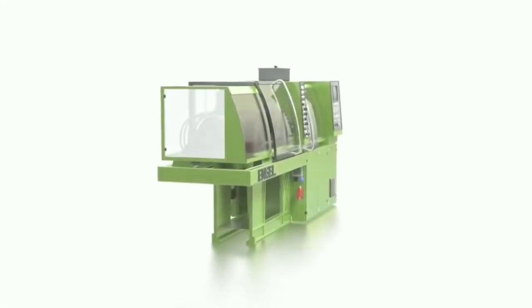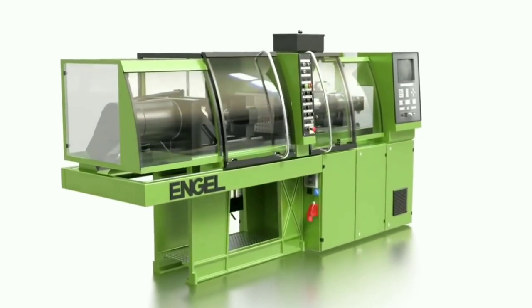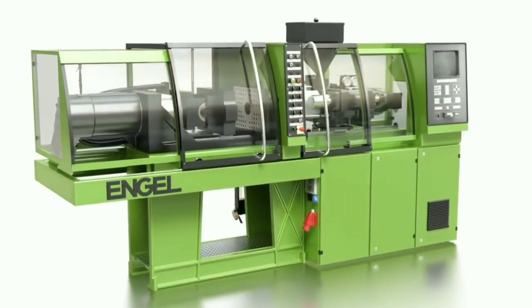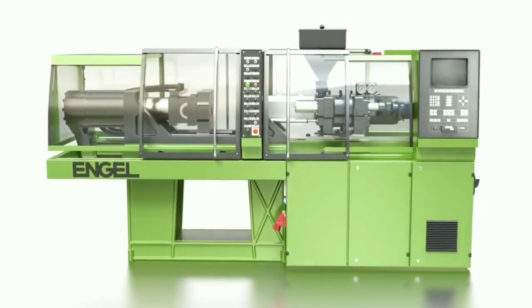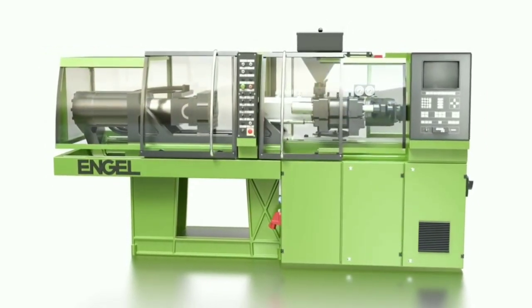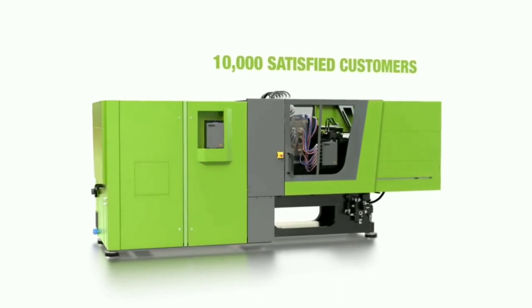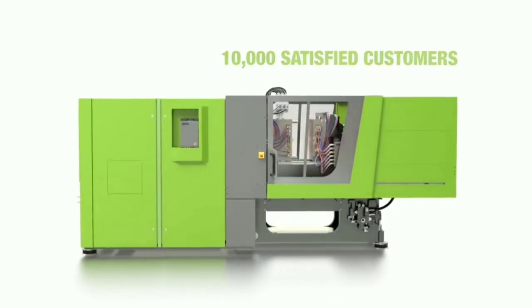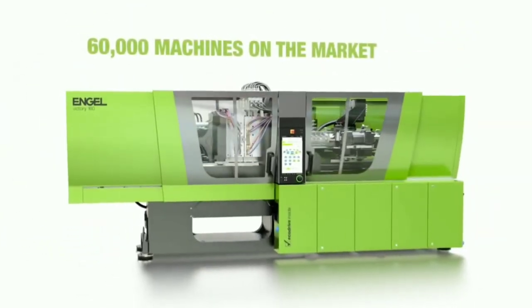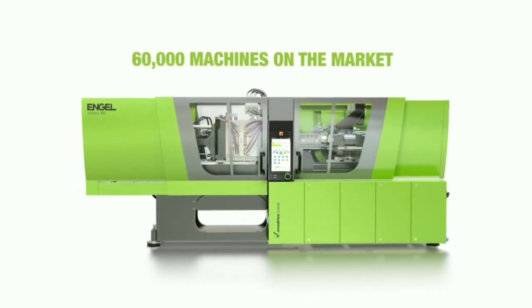Today we are going to learn about the tie-barless injection molding machine. This is a machine from Angel, a brand widely used worldwide. Angel machines are leading manufacturers of injection molding machines, with more than 10,000 satisfied customers and more than 60,000 machines on the market. We will learn about the differences between tie-barless and tie-bar injection molding machines.